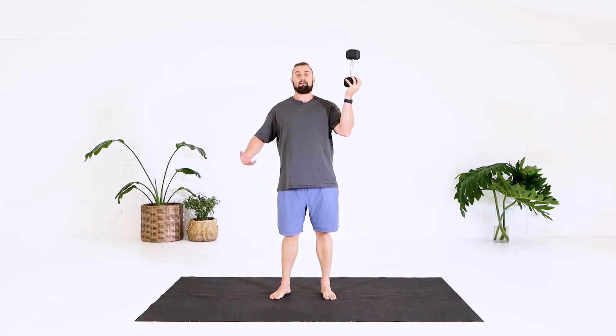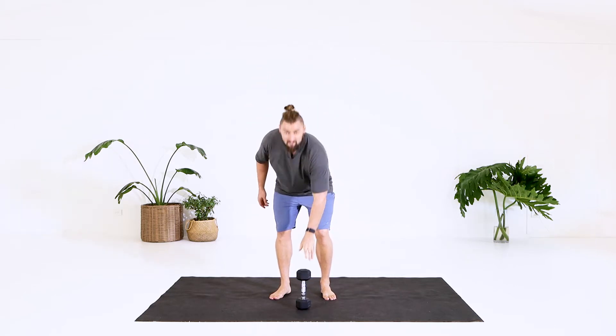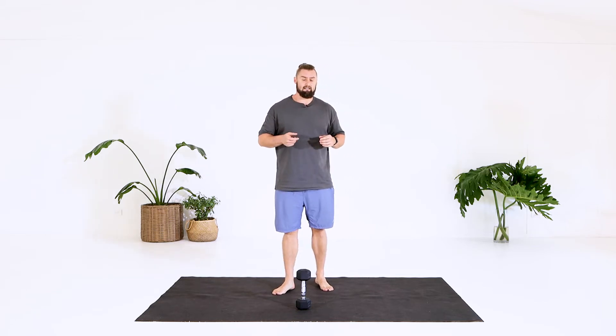So you can use a dumbbell or kettlebell. To make it even harder instead of adding more weight, you can just hold the dumbbell by the end and flip the kettlebell upside down — bottoms up — anything like that. Instead of adding more weight, just make it more unbalanced, which you'll find out in a second.